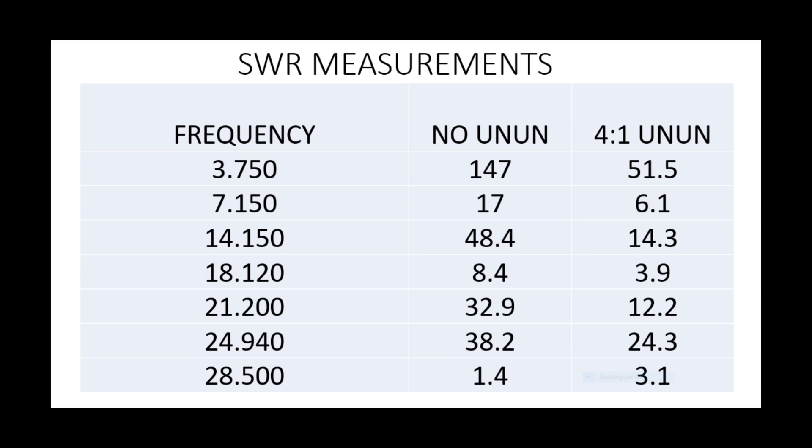Let's look at the SWR measurements. If we haven't got a UNUN in place — literally just putting this directly into an analyser at the feed point with no matching network — you can see the broad range of SWR we're presented with. We go from 147-to-1 on 80 metres, which is predominantly because the antenna is so short for 80.